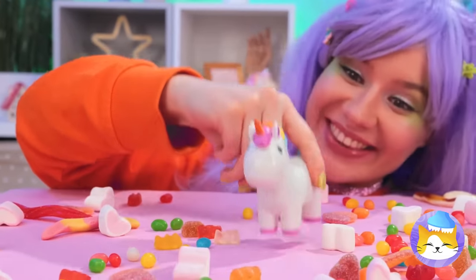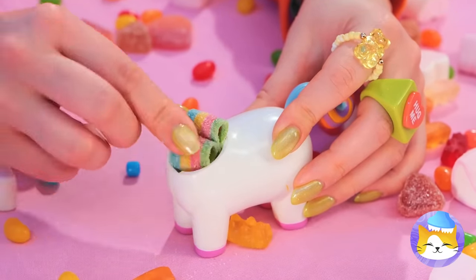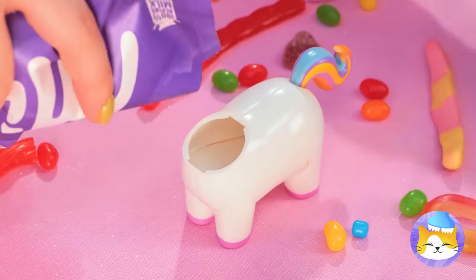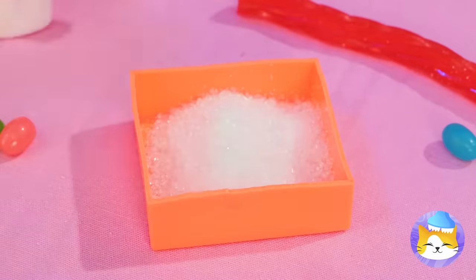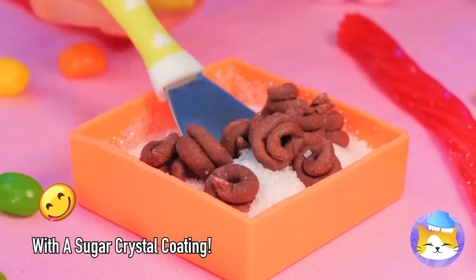This cute unicorn holds all your candy secrets. Press the tail and see what happens. Mmm, bite-sized treats. Now let's add some melted chocolate inside. Uh-oh, I think that was too much. It's litter box time. Well, chocolate is chocolate.